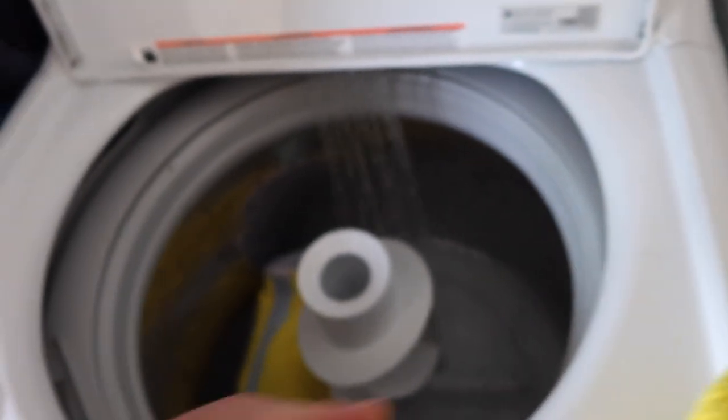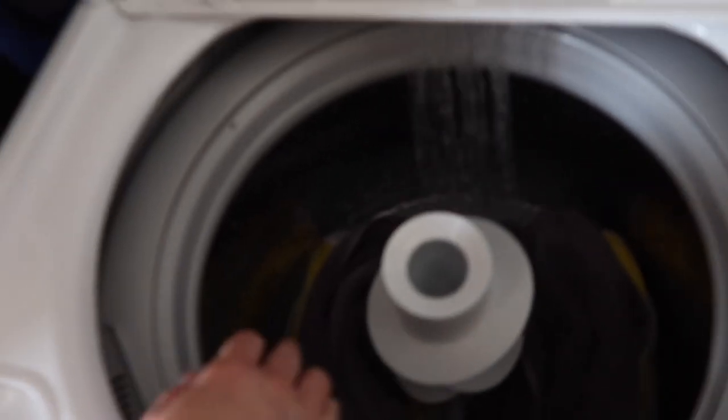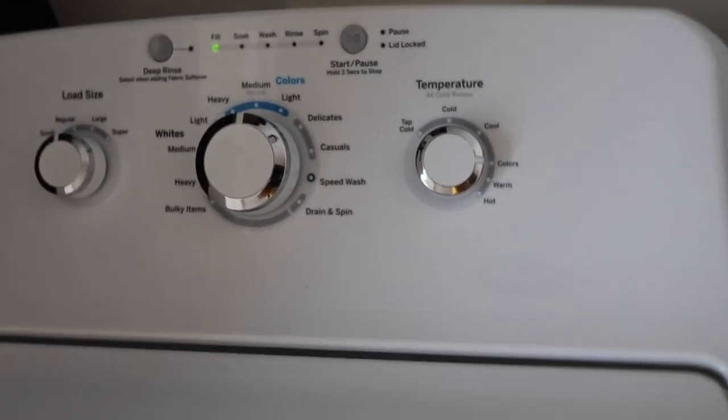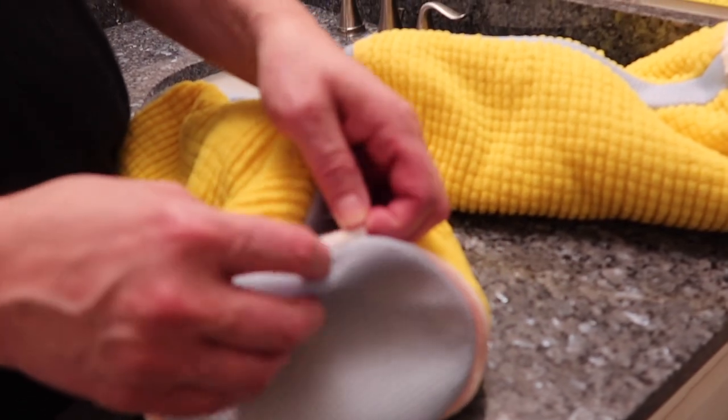We're putting them in the washing machine, and we threw a towel in just to balance the load. Now we've finished washing with the laundry shoe bags.